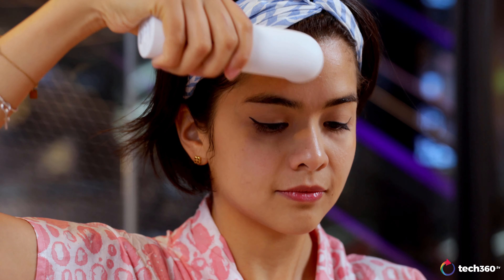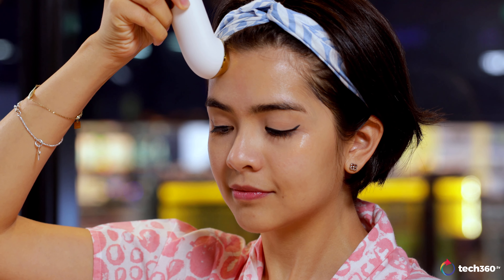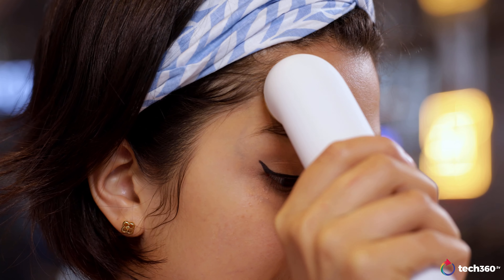The interesting thing is you have to use it on yourself — no one else can hold it and apply it to you — because of the panel on the device. Once you touch it, you're closing the circuit, which allows the exchange of negative and positive ions in your skin to take place. This took the longest time for me to get used to and understand, but once you do, it makes so much sense. Over time, I did feel my skin getting plumper and more nourished in general.